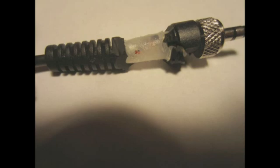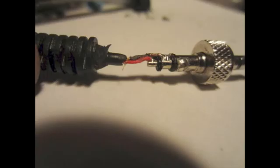Nowhere on the internet could I find a wiring diagram for this mic, so I carefully carved away the strain relief with an X-Acto knife, then carved away the clear material inside until I could see how the microphone was wired. I found the connector had three wires: a red wire, a yellow wire, and some bare copper that was used as a shield.